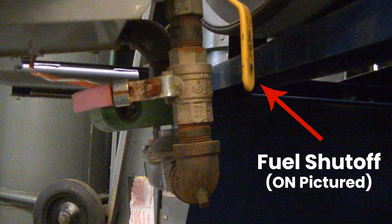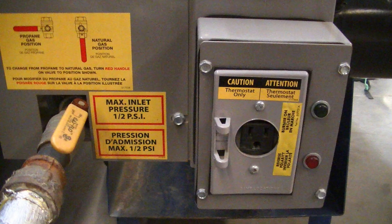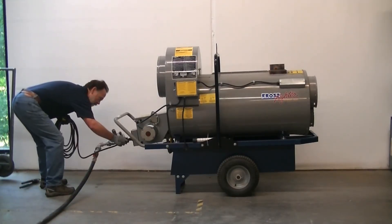This unit has two fuel shutoff valves: one at the main regulator and one below the unit. Connect the thermostat to the outlet at the back of the unit. Install the thermostat inside the building and set the temperature as desired.